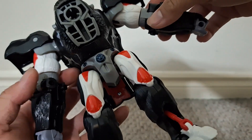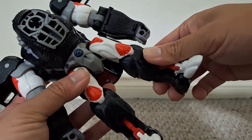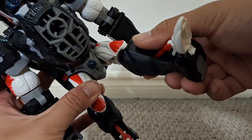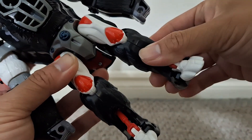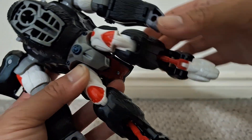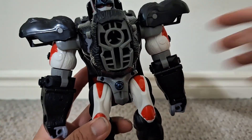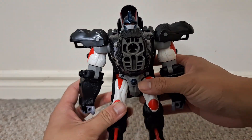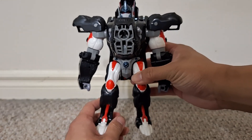I'm not gonna fiddle with those too much for that reason. Of course the hip joints move — there's a nice ball joint here so you get some range up and down, really good range of movement. The knees bend of course, and the foot can go up or down for the robot mode. This thing may be 25 years old but the articulation was very good for its time.